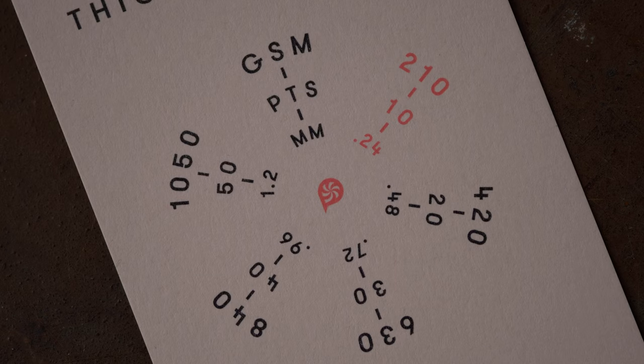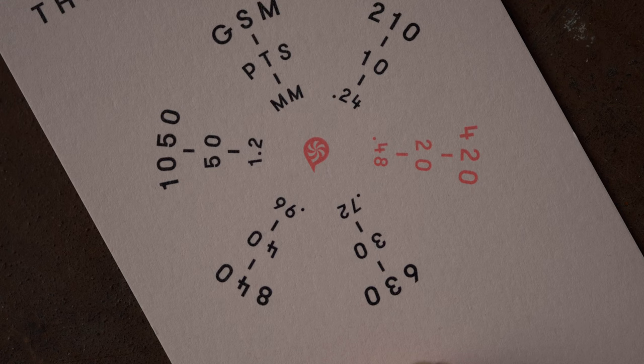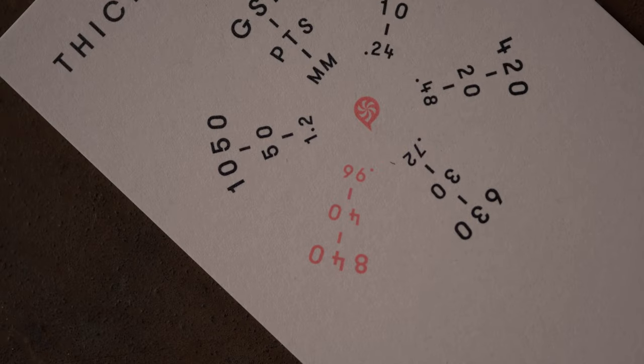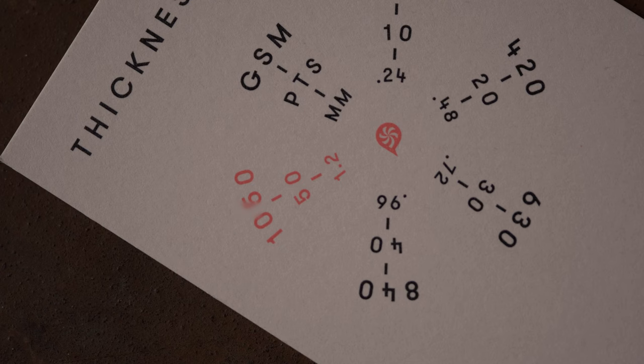Next up in the sample bundle you will find our thickness guide. It starts off with 210 grams or 10 points, then moves to 20 points or 420 grams. The next one is 3 layers of paper, 30 points, 630 grams. The fourth is 4 layers of paper, 840 grams or 40 points. And the last one is 50 points or 1,050 grams, measuring at 1.2 millimeters.